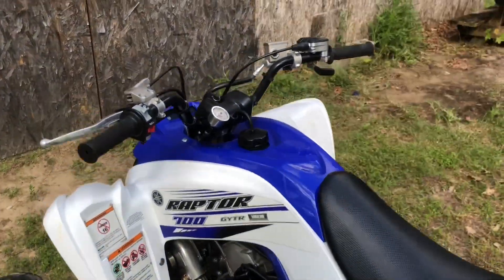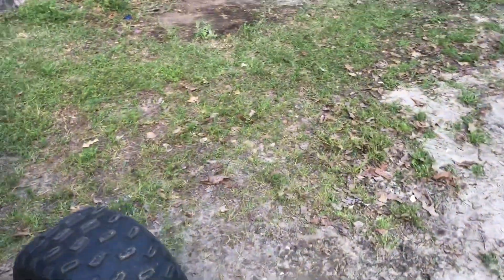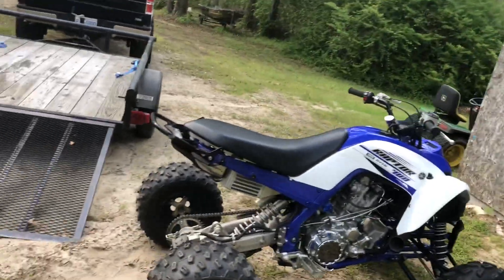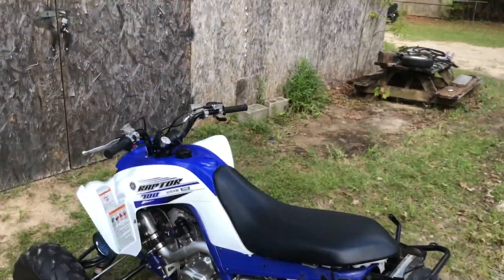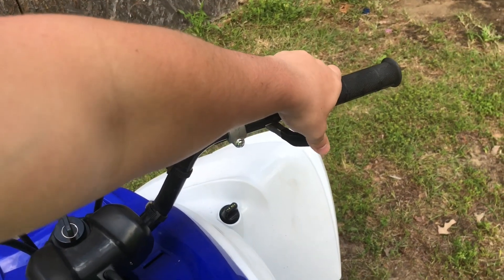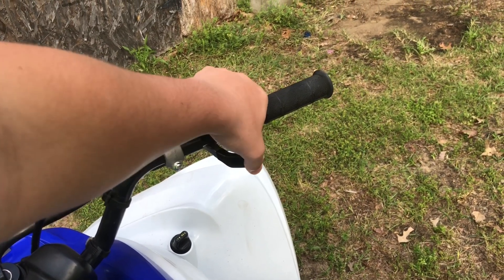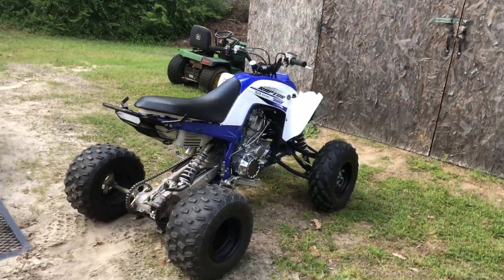I'll crank her up and let her run — let y'all hear her run for a little bit. There she is running. That 110 smells good, real good. That's what I'm running in there right now — 110, 15 pounds of boost. That's her right now. She runs good. I'm going to hit the throttle for y'all. She's definitely spooling up. She's running 90 horsepower right now, 15 pounds of boost — D7 turbo kit, direct drive lockout. A few more upgrades to come.